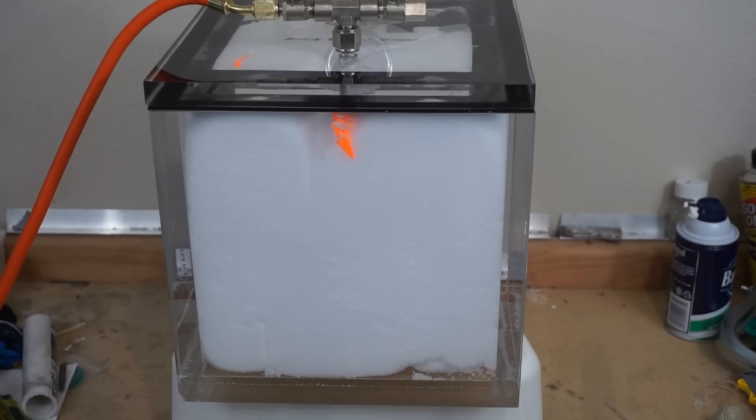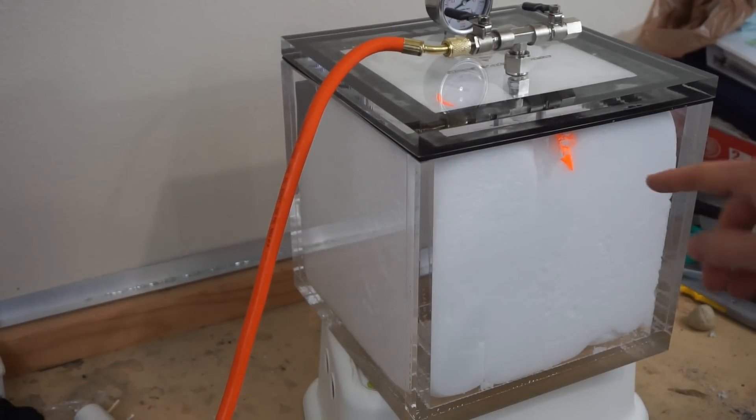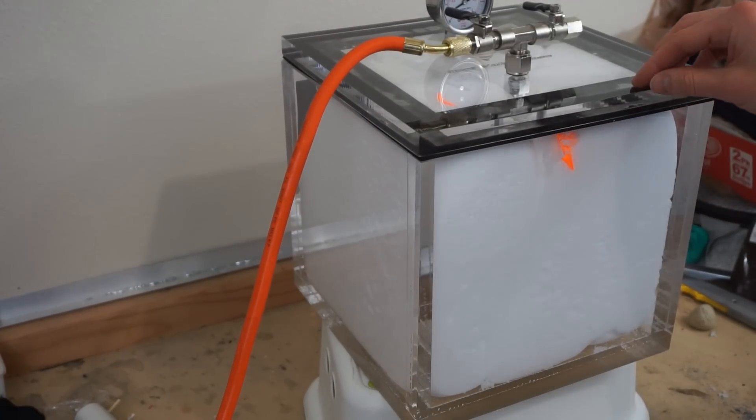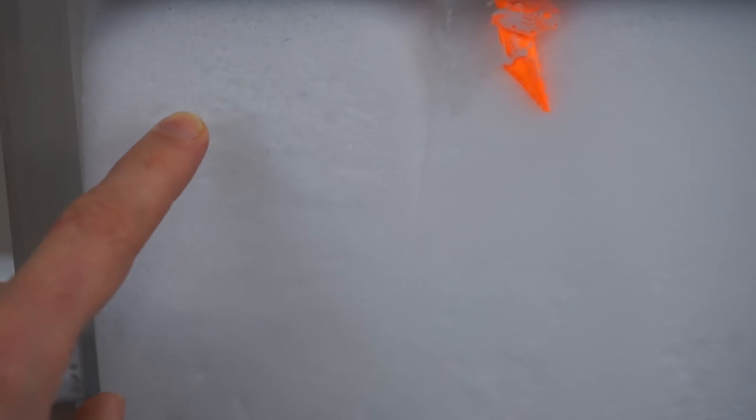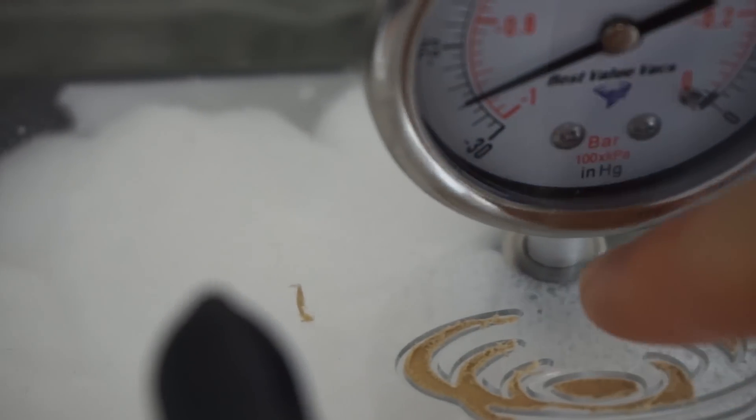It filled up the whole chamber — look at that! That little amount of shaving cream filled up our whole chamber. That's cool. You can see how big the individual bubbles got in there. Normally shaving cream is just kind of creamy looking and you can't even see individual bubbles, but look how big each individual bubble is now. It almost looks like soap bubbles now they're so big.